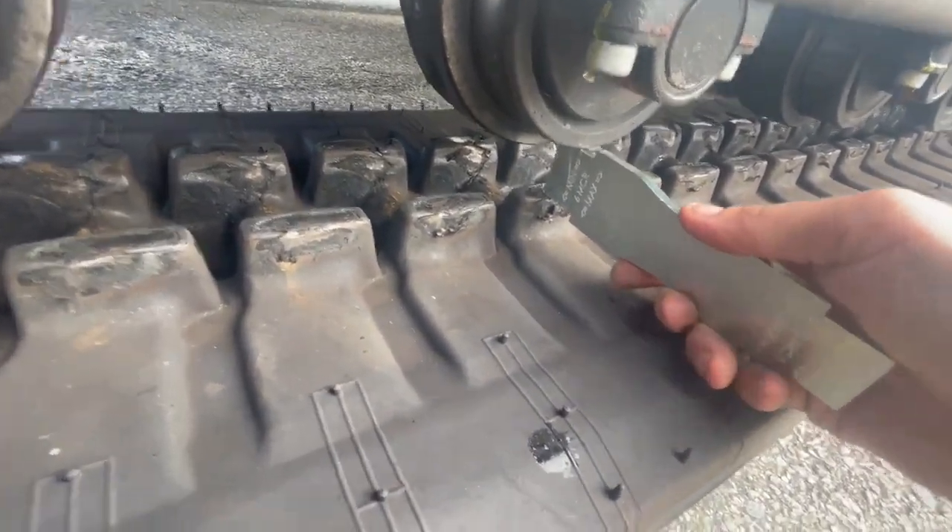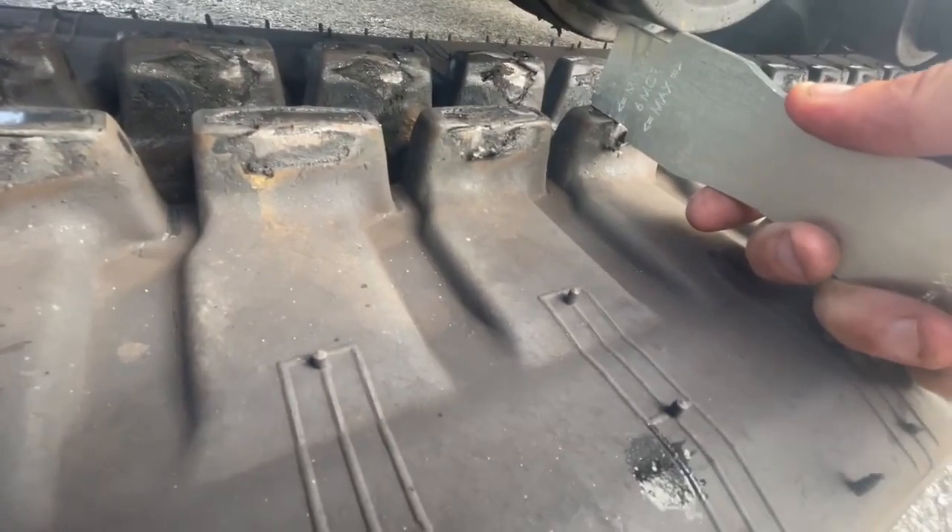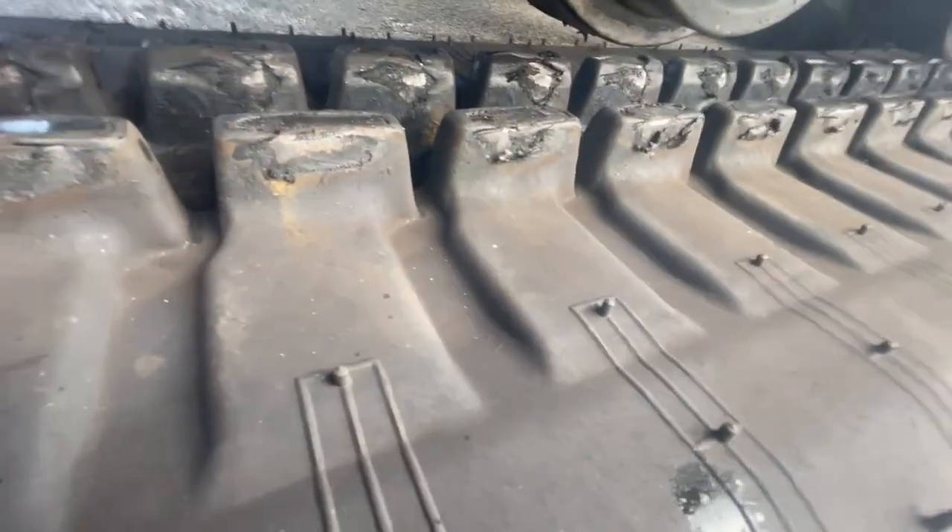But if you can slide it all the way in, past that step as well, then you know that you are running it a little bit too loose.